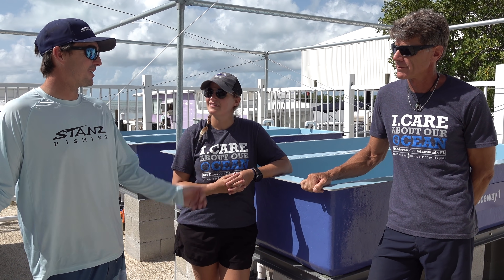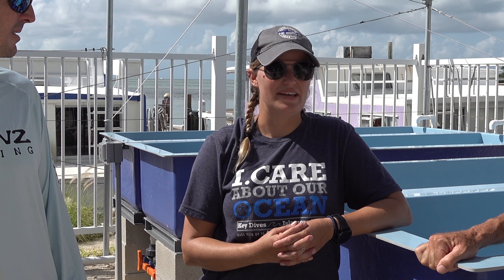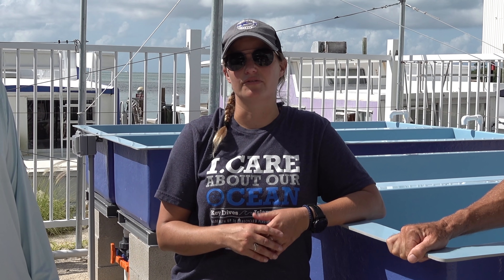Kylie, what is iCare? Tell the viewers so they know what the program is. iCare is a new nonprofit based here in Islamorada, Florida. What makes us different is we partner with local dive shops so that recreational divers can be a part of reef restoration. We train dive shop customers, take them out, and they actually get to work with the coral and transplant them onto the reef.